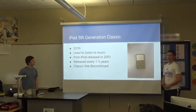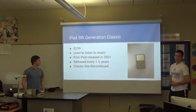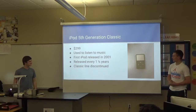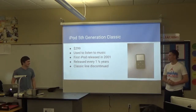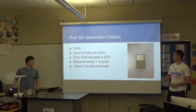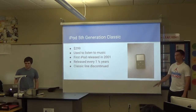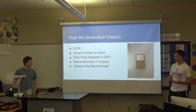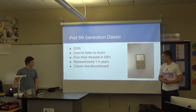Our product was the iPod fifth generation classic. It originally sold for $300 in the United States and it is used to listen to music. It was first released in 2001, and this type of iPod was released about every one and a half years, but there are many other types, which is why there have been so many since 2001.